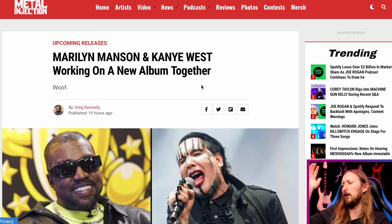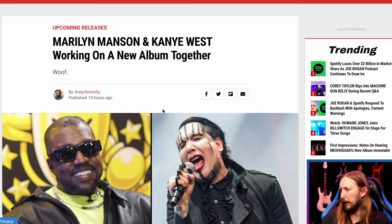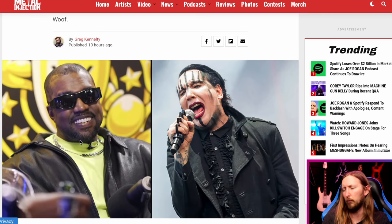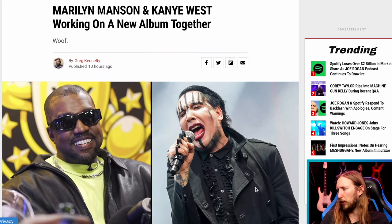Next piece of news: Marilyn Manson and Kanye West are working on a new album together. I don't know if this is good news or bad news, really. And is he still named Kanye West? I thought it was Ye or something like that now. They're working on something together — good luck.